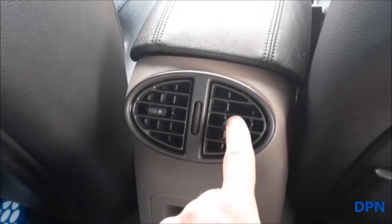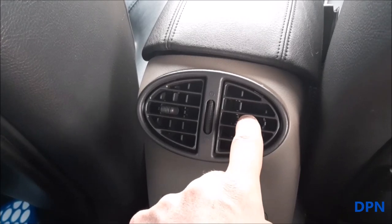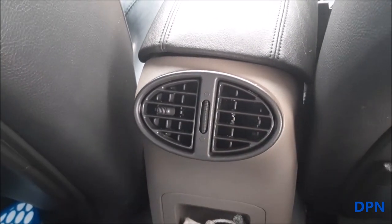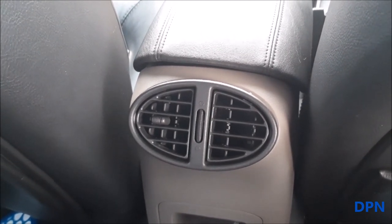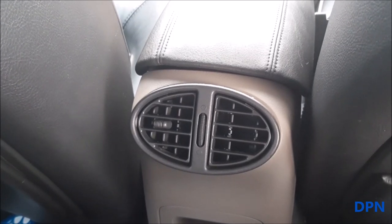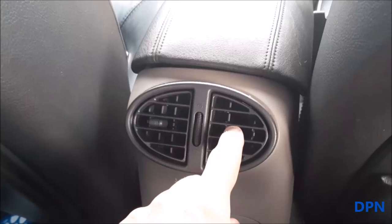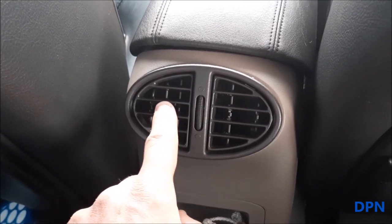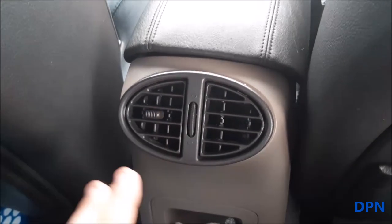You'll notice one vent is missing — it's been loose and just hanging in there. What I've done is started to remove it so I could see how it comes out, and with it removed it's easier to show you the process. We're going to look at repairing it and getting the vent back working like the other one.